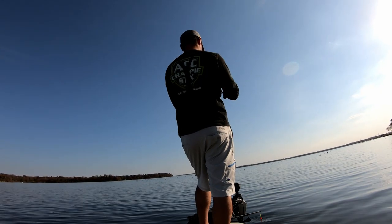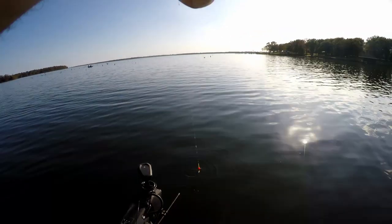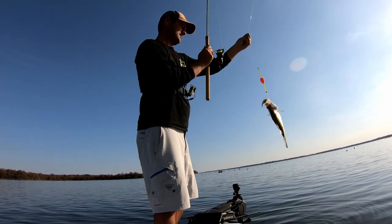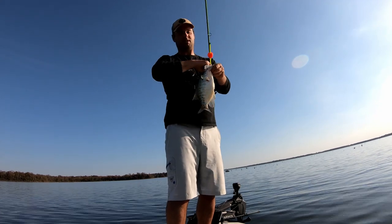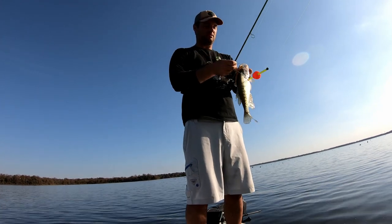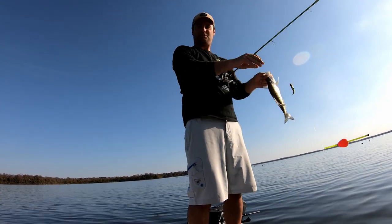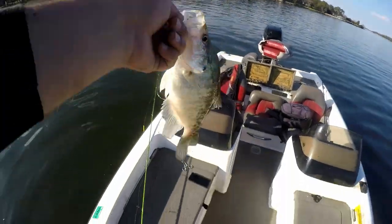There he is — oh, is he tangled in a tree? Slow bite but slowly getting the job done — crappie number three. They're not taking the bobber all the way down; they're barely sucking it in. The only way I can tell is if the bobber has just a little bit of wobble to it.